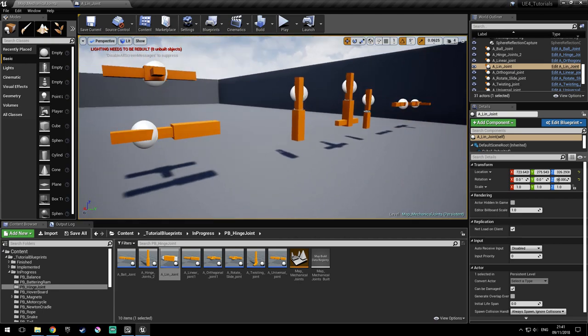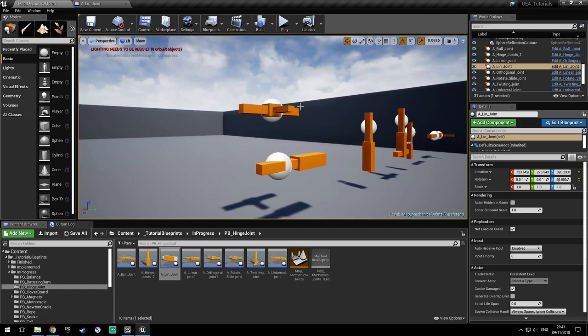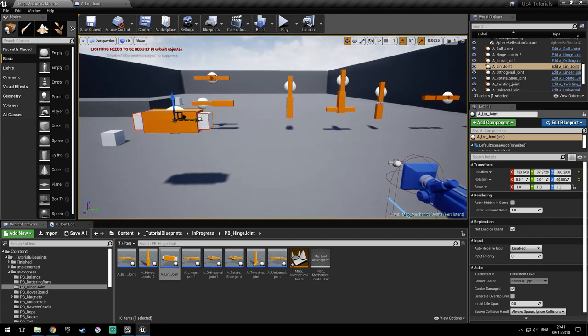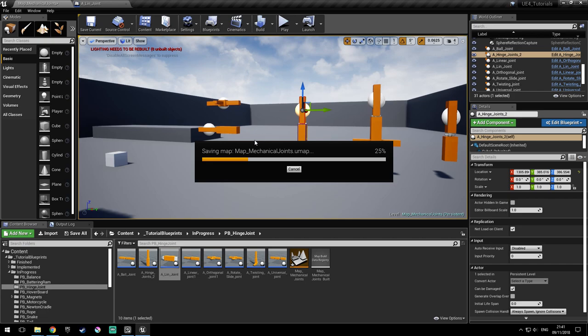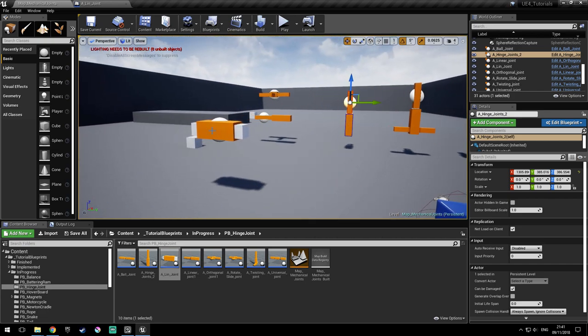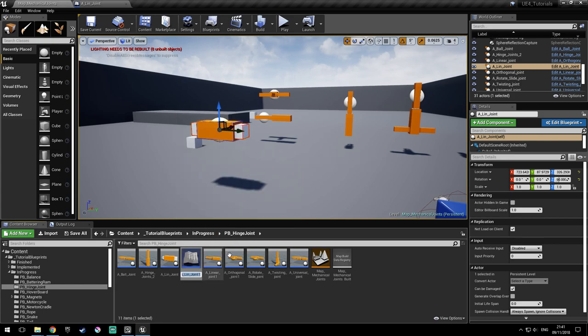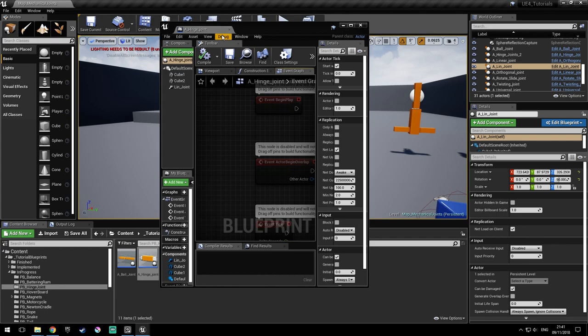So with this one, we've implemented the linear joint. The other one, you just change the mesh — it's the exact same thing. Now let's try the hinge joint. In order to not redo all of this, I'm just going to duplicate this one that we made. I will say hinge joint like this and close that one.